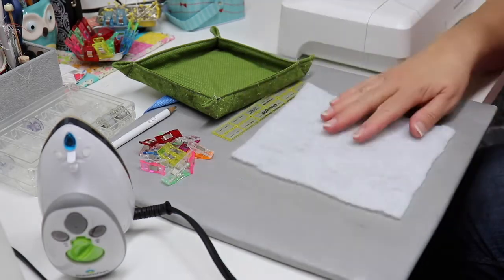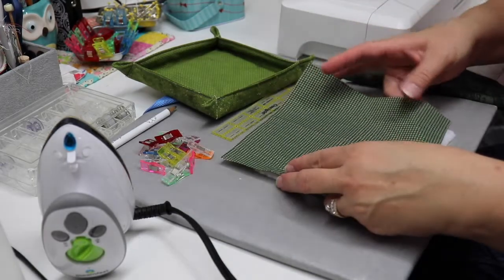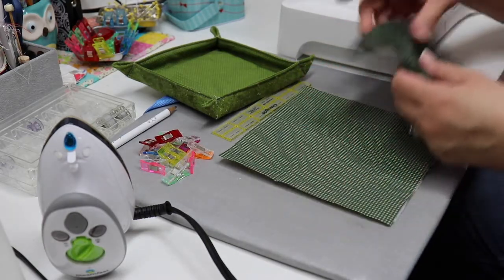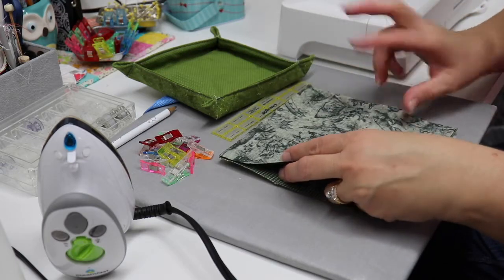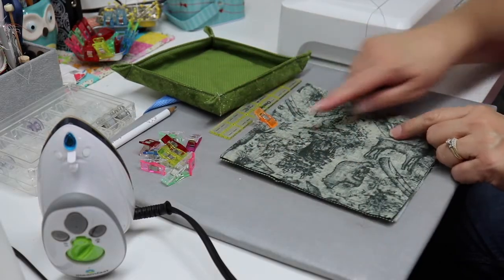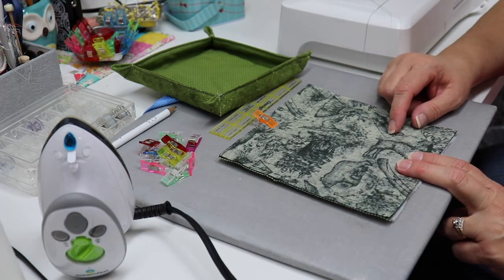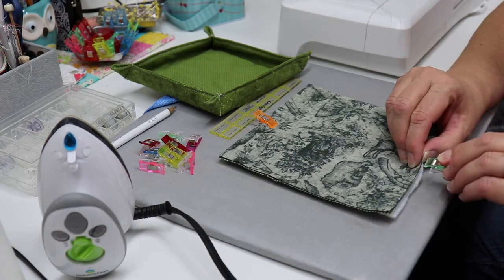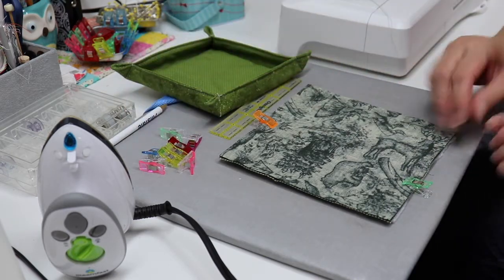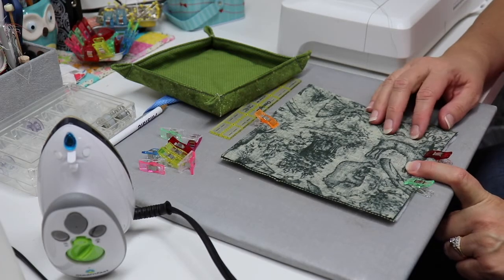To get started, we're going to lay our batting down first, then take our first fabric and lay it right side up. Take our second fabric and lay it right side down. Then we're going to clip all the way around. When we go to the machine, we're going to stitch all the way around, leaving an opening at the bottom so we can turn. I'm going to use a green clip on the left and a red clip on the right to mark that opening.